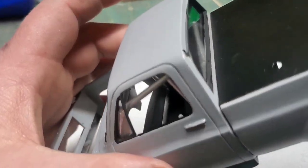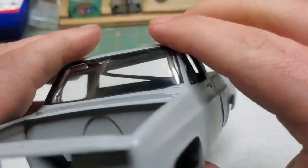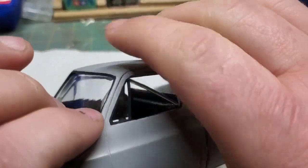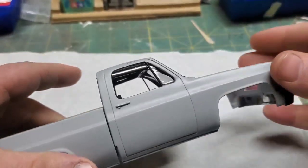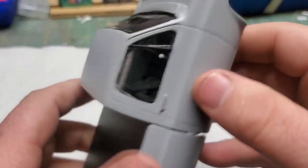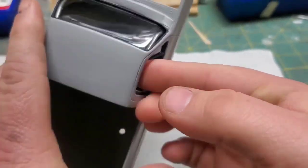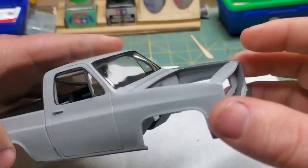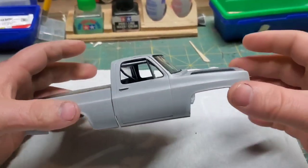It took some doing but I finally got those down tubes lined up with the holes that we drilled into the dash. Now once we got all those lined up, we can just push this thing into home. I'm gonna give this thing a quick once over just to make sure the roll cage is straight and level — and it's looking pretty good.